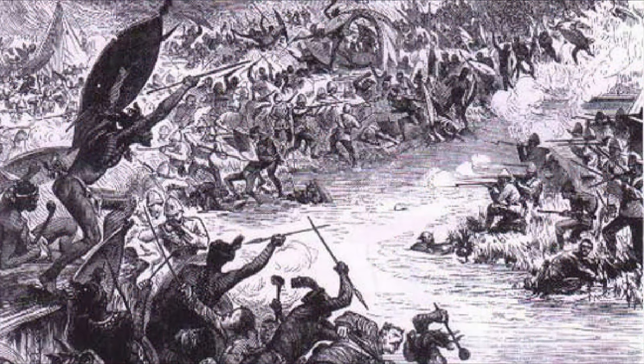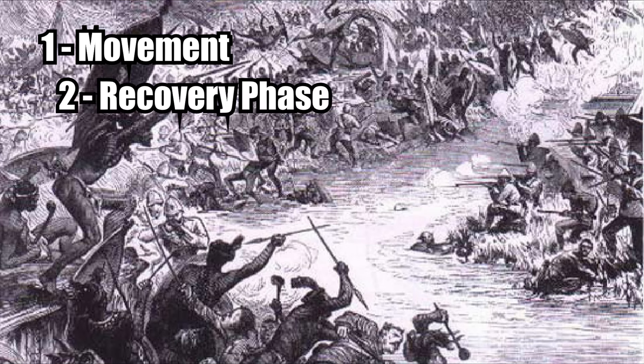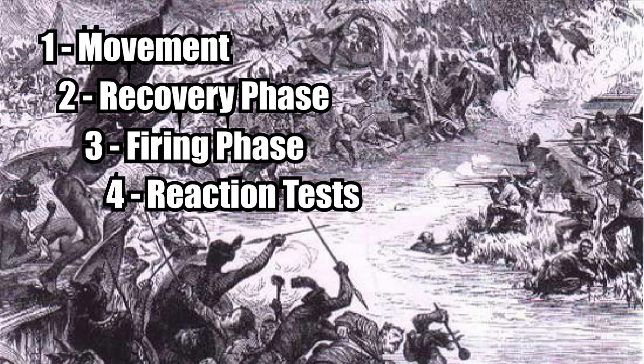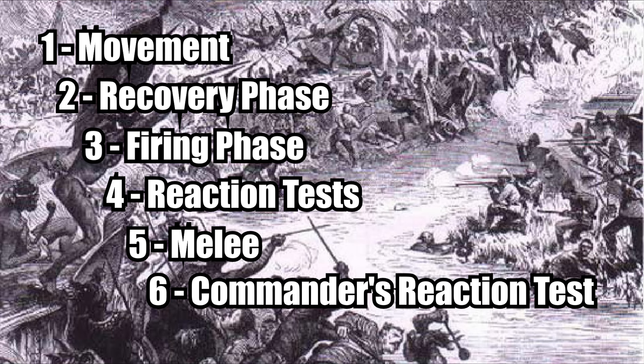The sequence of play is divided into 6 steps. First, all movement is resolved, including units that are routing and those that are charging. Second, this is followed by a recovery phase — basically morale tests to rally routing units. Third, there is a firing phase, subdivided into small arms fire first, followed by cannon and rocket firing. The fourth phase is reaction tests for any units that took casualties from fire. The penultimate phase is hand-to-hand combat melee. And the final step in the sequence of play is the army commander's reaction test.